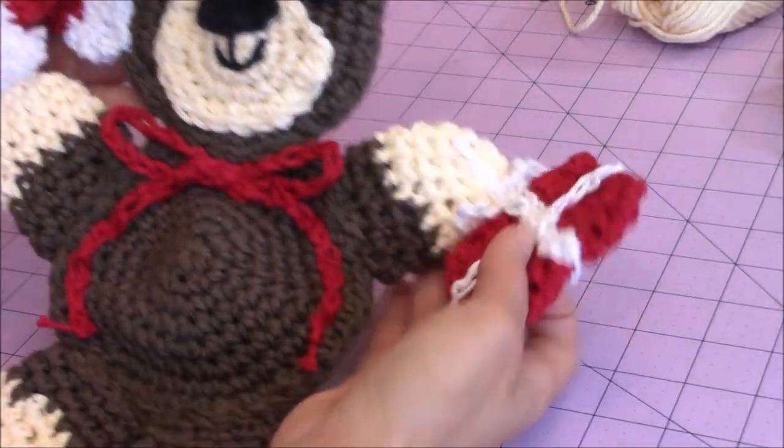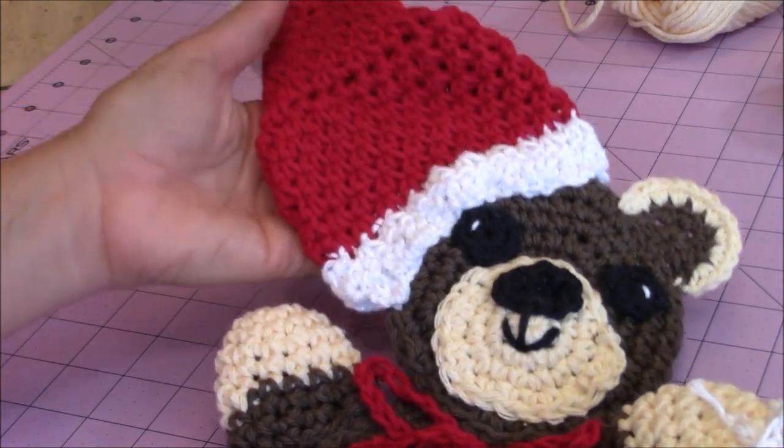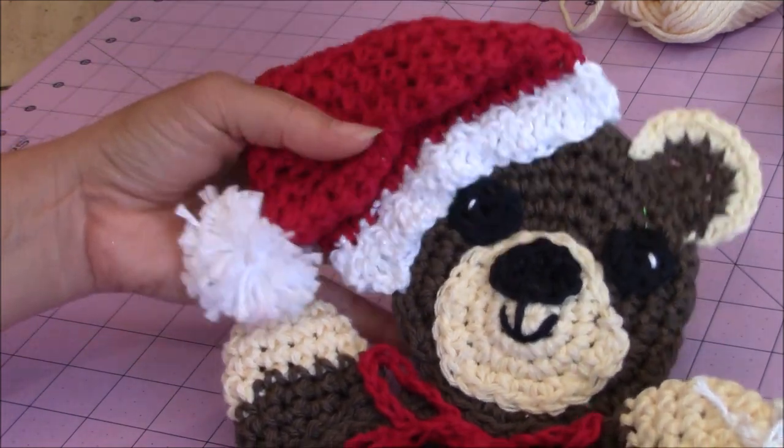This is what my bear looks like after I'm all finished. The hat goes up or down. You could sew it down if you wanted.